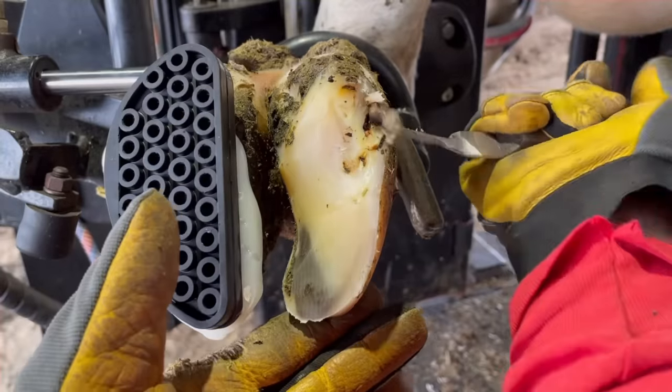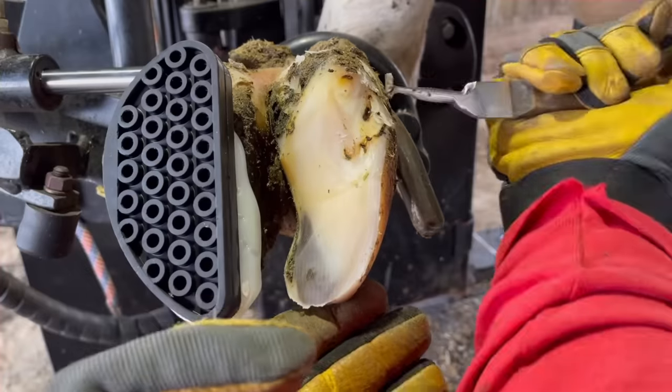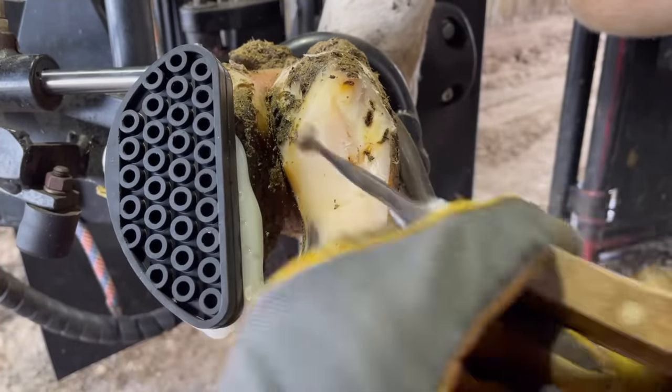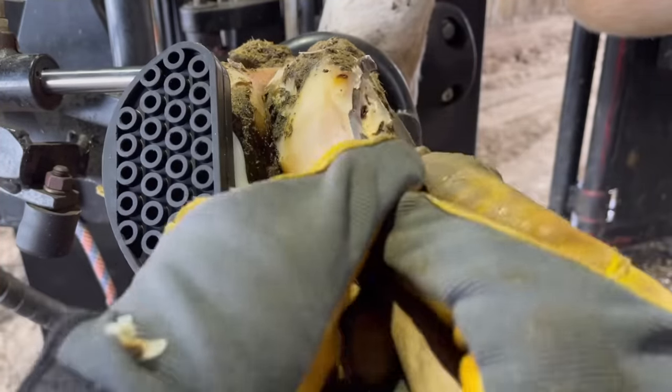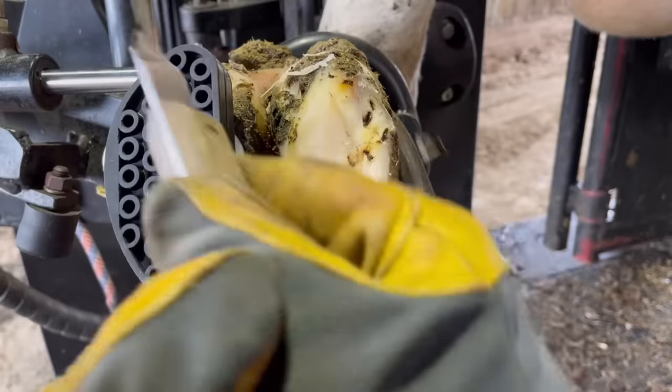I sped this part of the trim up just because my hands were constantly in the frame based on where I had this camera positioned. When they're on that inside claw like that, it's hard to get that camera just where I want it, and my hands were constantly in the way — so believe it or not, it's much easier to watch when it's at a faster pace.